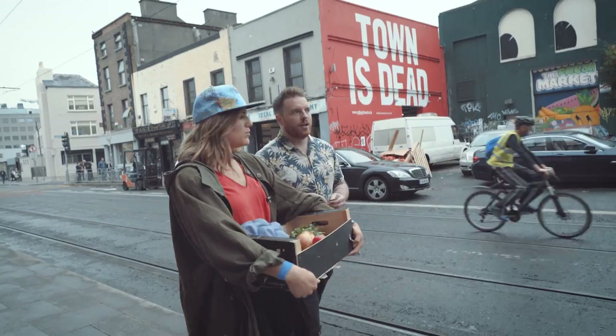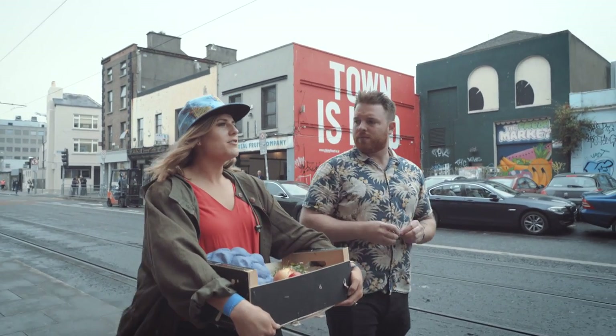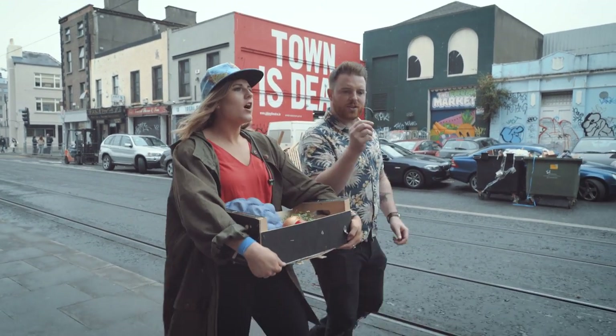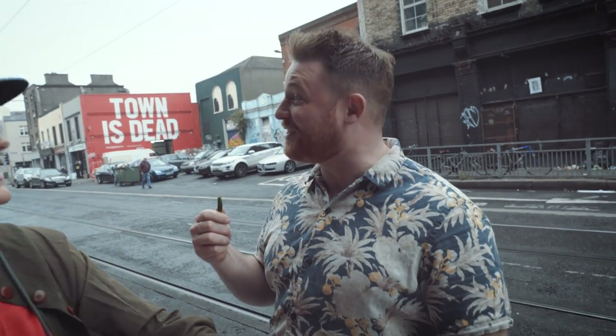Guacamole. Do you put chilis in your guac? I do put chilis in my guac. I don't — I have a fear, a little fear. Why? I'm just afraid I'll put too much. Oh, muy picante — this one is spicy.